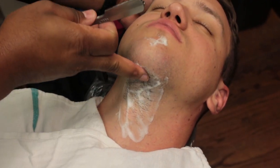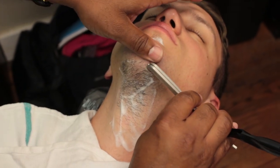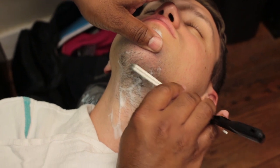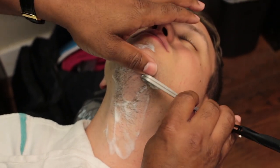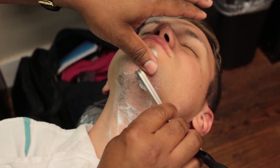Number 12: tilt the client's head back to open up the neck area. Using the freehand or backhand stroke, stretch the skin with the left hand and position the razor to arc downward just below the chin. Continue this stroke until the grain of the beard changes.